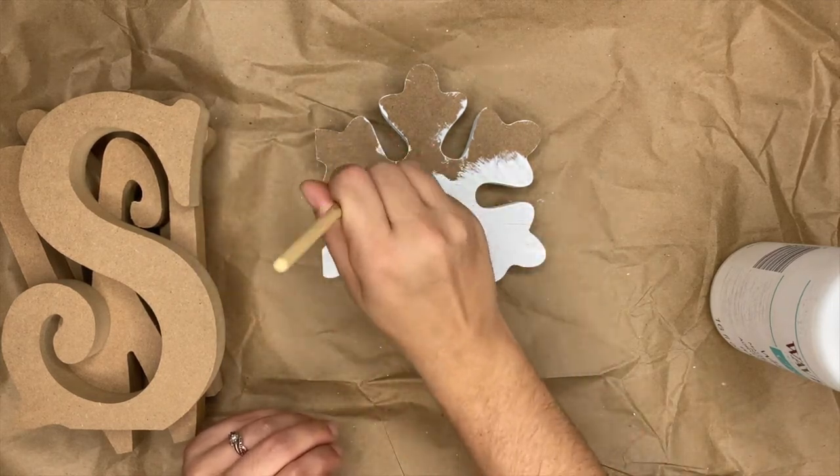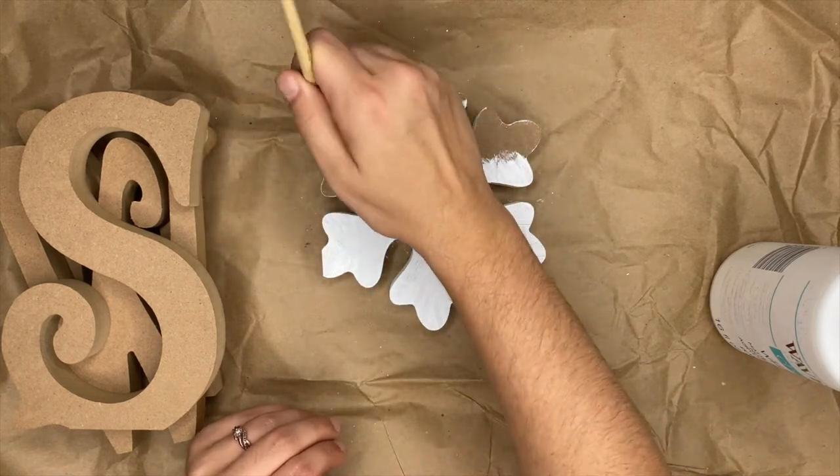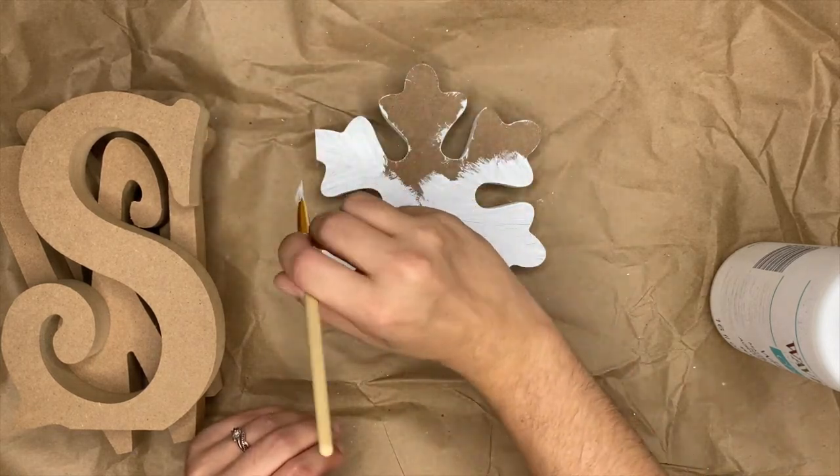In just a little bit I'm going to show you how we can distress these and make them look kind of rustic. I'll give you some tips for distressing items.